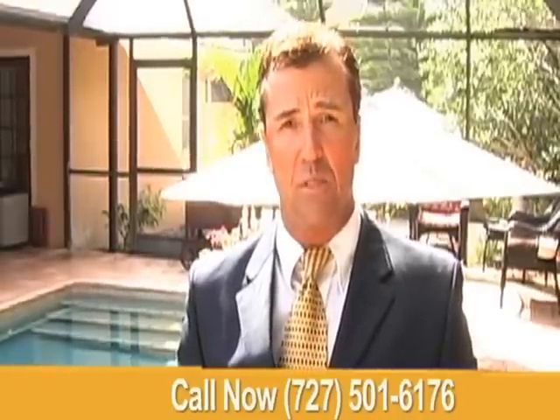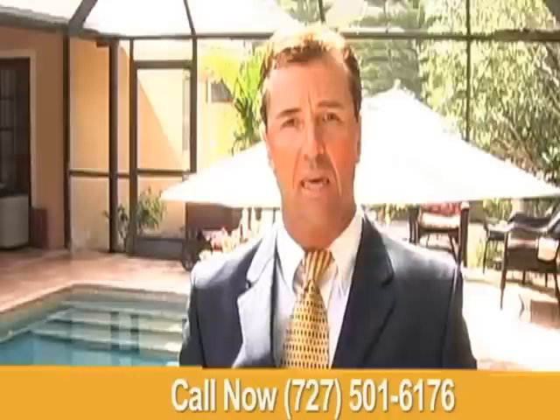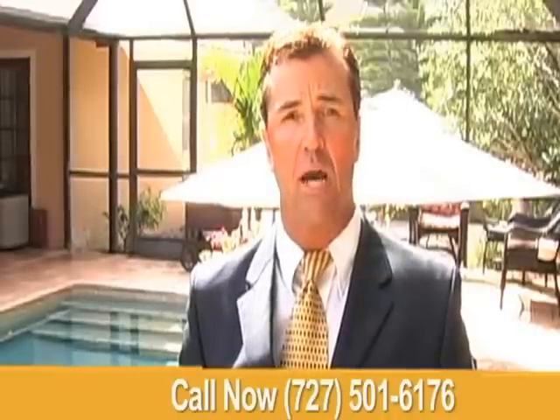It only takes three hours for the liner to harden. We can do the whole job in one day. If you call us right now, I will give you an estimate over the phone about what it will take to do your job — I'll tell you how much and how long.